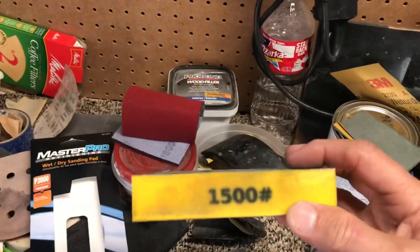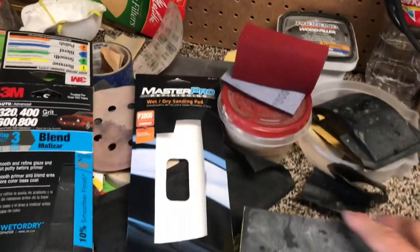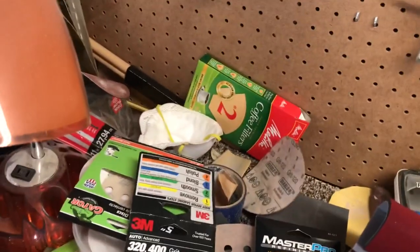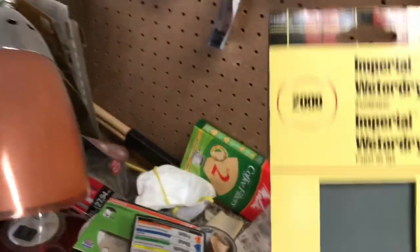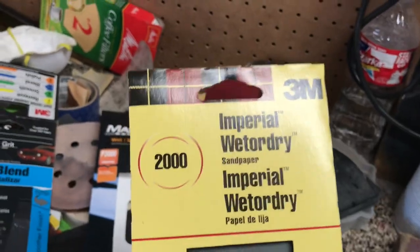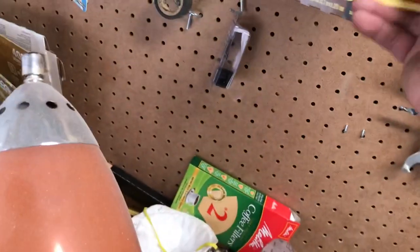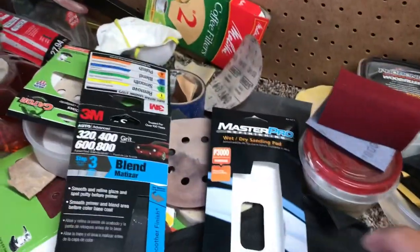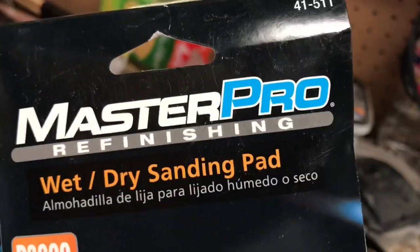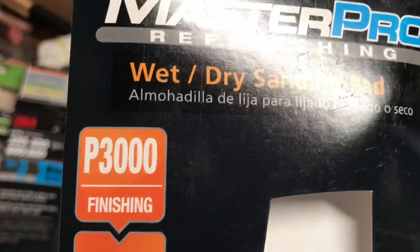Right now I'm showing you all the sanding steps I went through, starting with 800 to 1000, then 1500, and then 2000. And my newest product that I found which works really good is this sanding pad — it's 3000 grit.